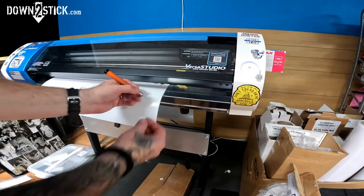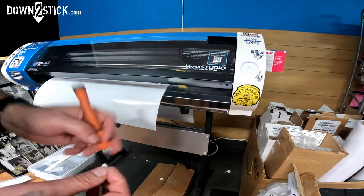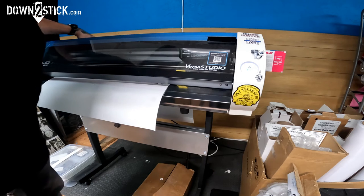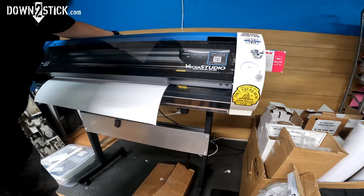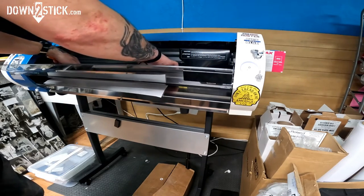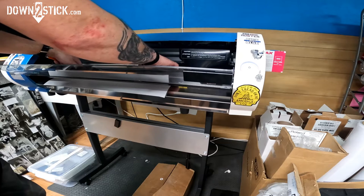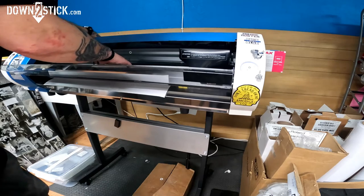The test cut came off great. The little square was tugging on one corner slightly, but the main thing is the back — you don't want to cut through the backing paper — and that's not bad at all. I'll run the job now. I line up my crop marks by pressing my finger on them and placing them in that little divot where the cutting strip is.